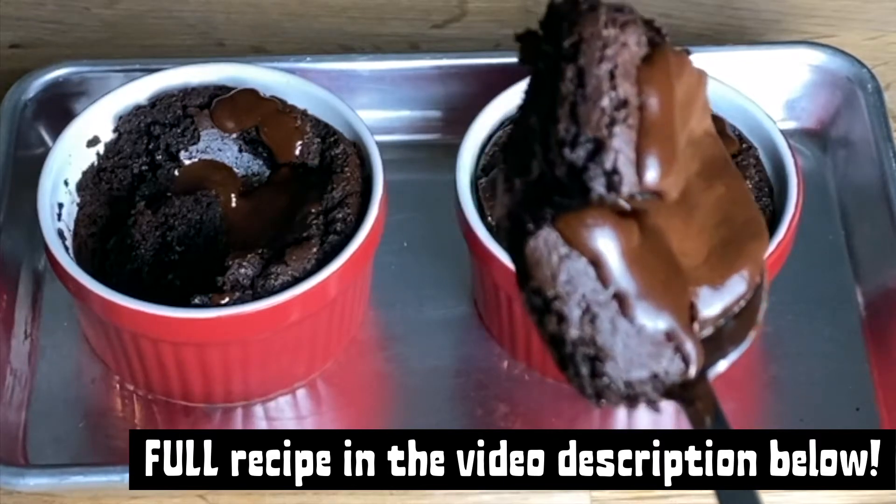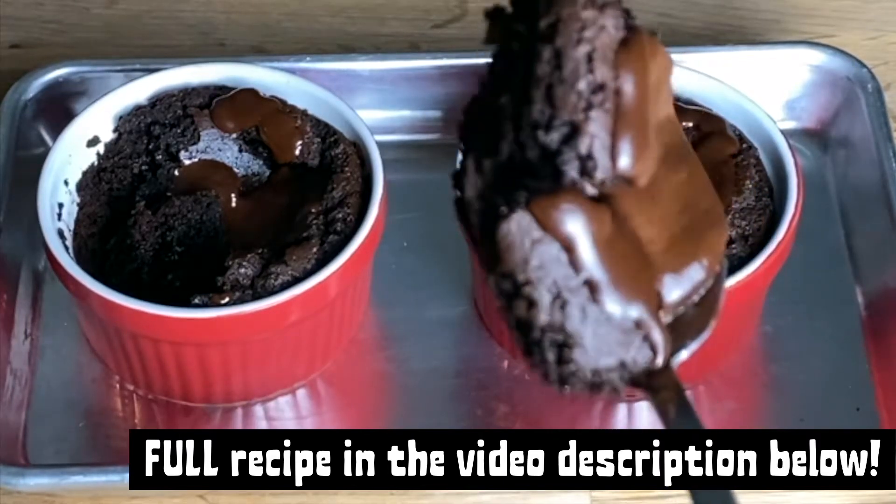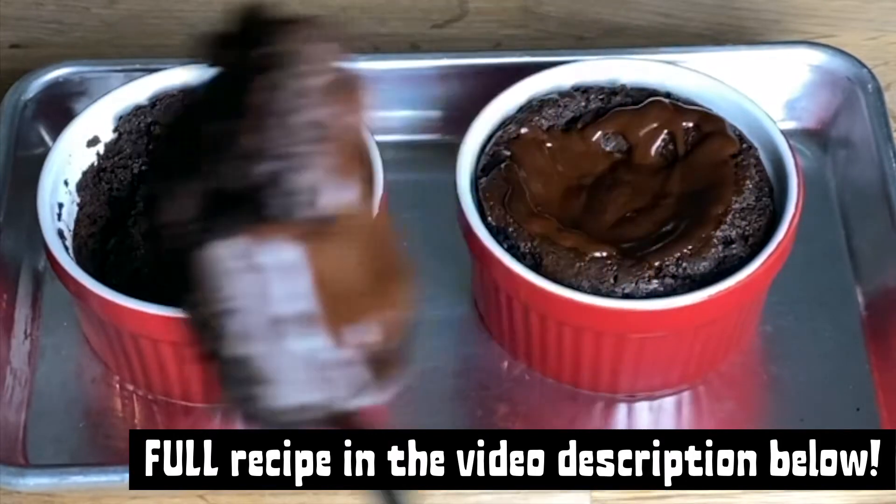In this video, I will be sharing how to make these mini chocolate cakes with dairy-free ganache. Full recipe coming up.